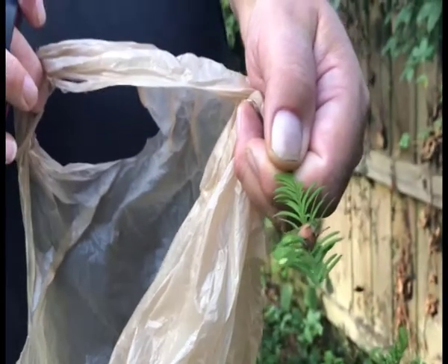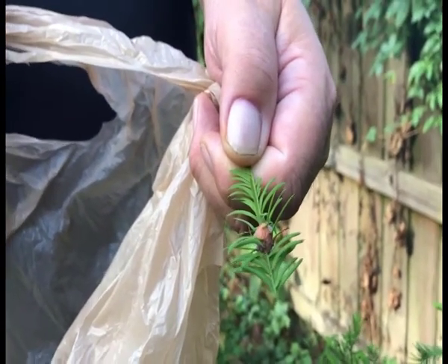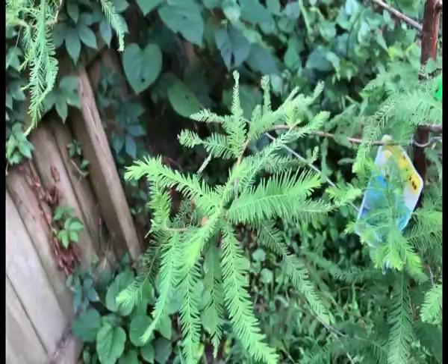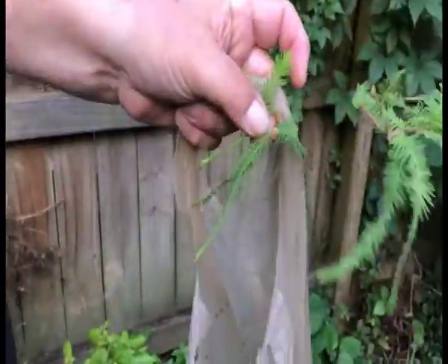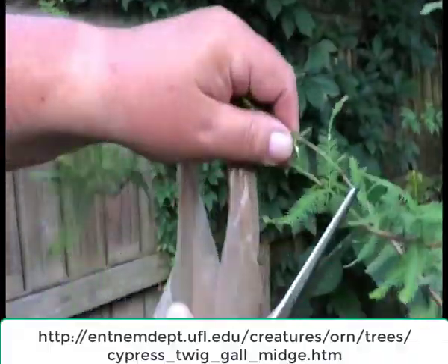That's a late bloomer right there — when it's more mature. Insecticide doesn't work too well against these things, so cutting and removal is the best process. Since they winter over in the galls that fall to the ground, you'll be a lot better off by just picking them up or cutting them off the tree. That way they won't be there next year and you'll have less each year.